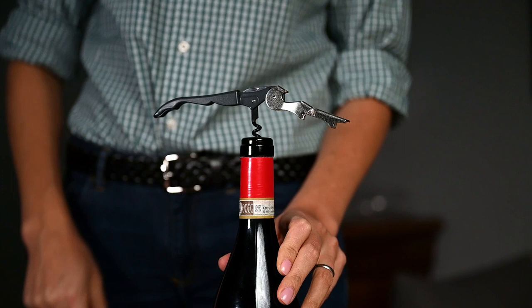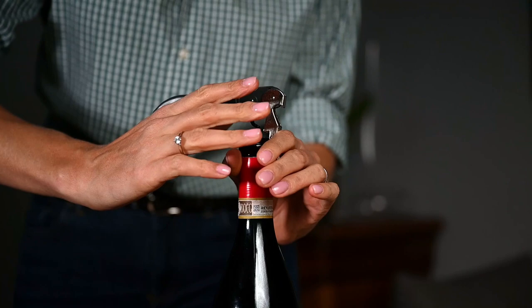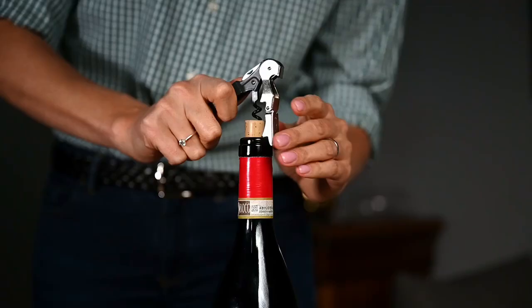For this traditional corkscrew you will have two levels. Make sure to support the first level on the bottle's neck and pull out the cork straight up. Never bend the cork as you might break it that way.